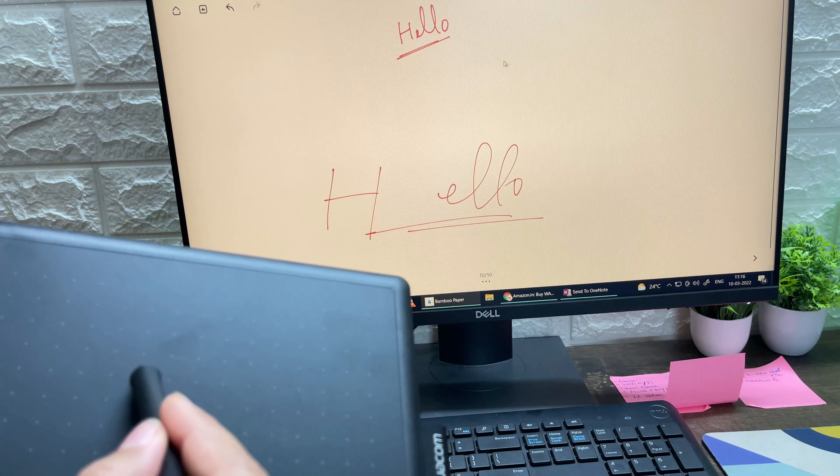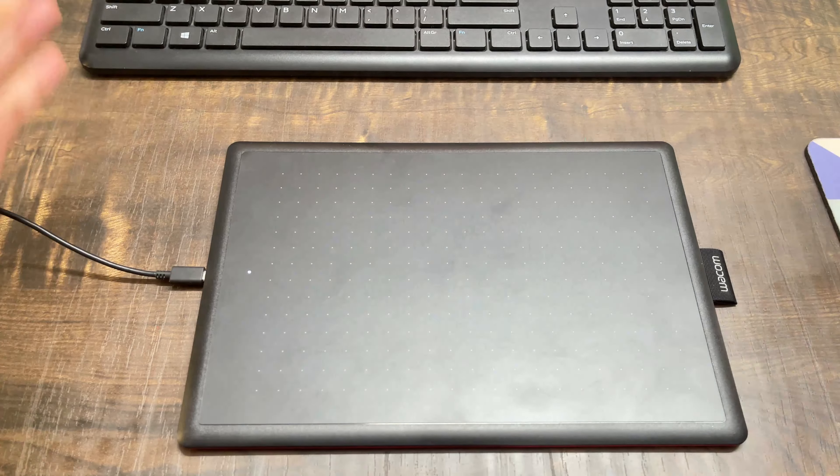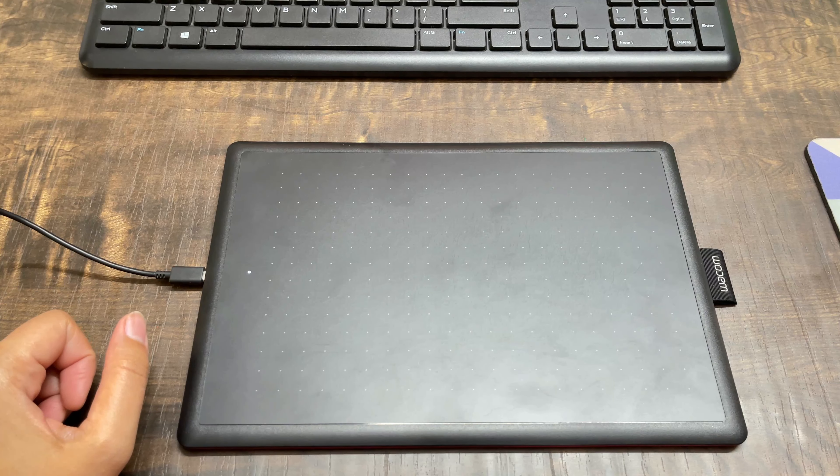This is the product. I have this red-black color from the Wacom company. The length of this is about 10 inches, but the original writing window — you can see it, there is something dotted here — the width of this window is 8.5 inches and the height is 5.3 inches. This is the area where we can write.